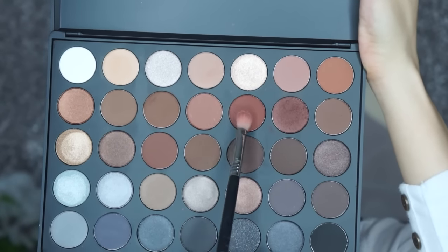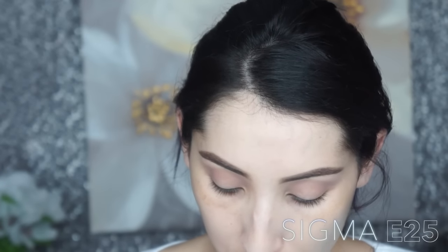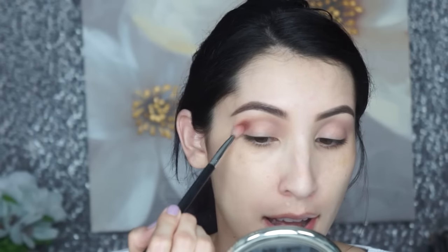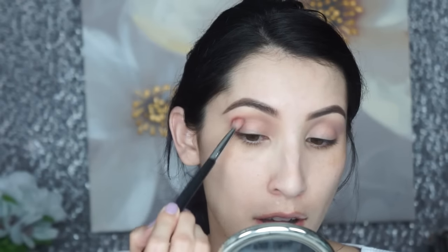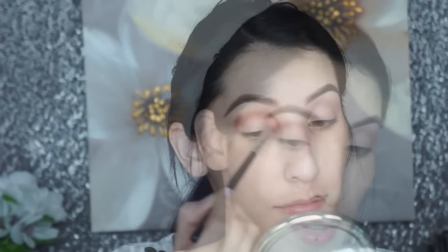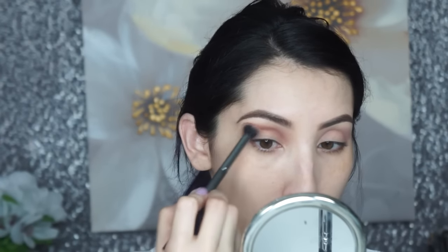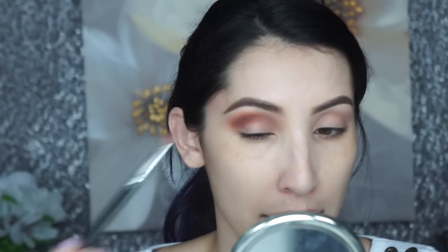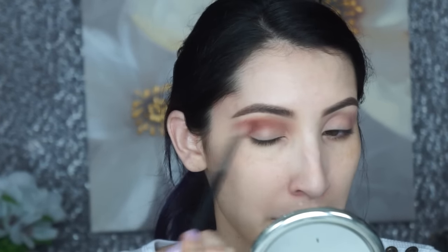Now I'm going in with another color from the palette using a Sigma A25 brush. I'm just going to touch the outer part of my eye, get most of that color on this area, and then drag it into the crease. Then I go back with the blending brush to really soften it out, buffing right on top. Today I'm just doing the crease only, extending it out a little bit over the outer lid area.